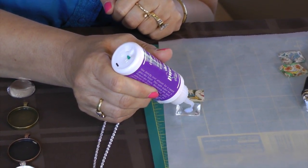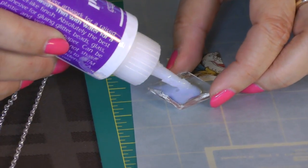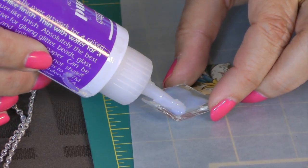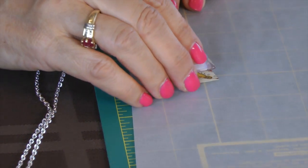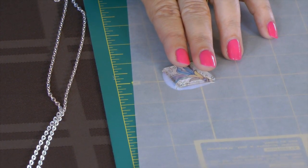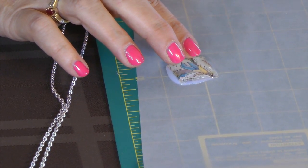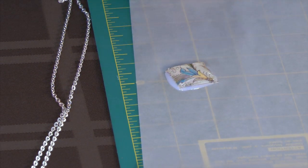I just put some glaze on the back of my glass and kind of rub it to the sides. If you see any bubbles, you can use the end of your diamond glaze bottle to get the bubbles out, or if you have a toothpick handy that also works. Then I just turn it over. There will be some that will ooze out — give it a second. Make sure you have it centered; I don't push too hard. Let it sit there for a couple hours to dry.